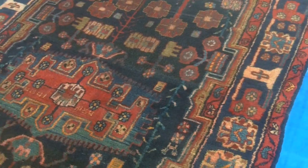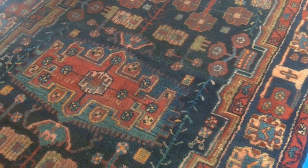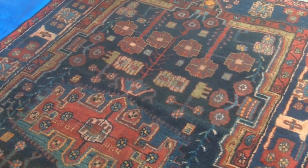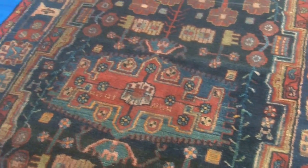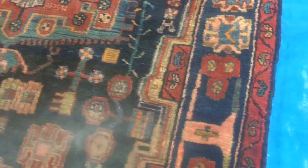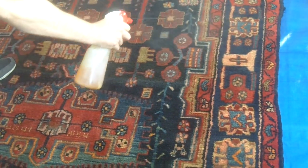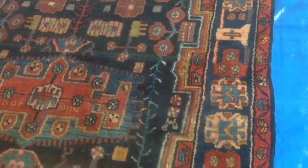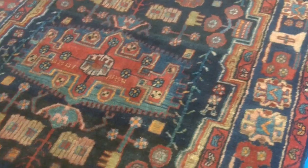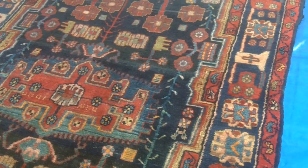Let's get on with the cleaning. This rug is going to have a scrub clean. What we're doing now is just soaking the surface, making sure it's uniformly wet. Then we'll just apply our cleaning solution, which is just a small amount all over, and then we'll get on with the actual scrub clean itself. We'll carry on spraying this, making sure it's uniformly damp.